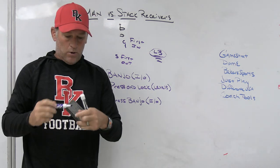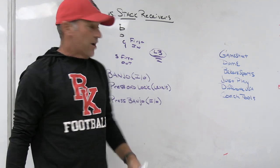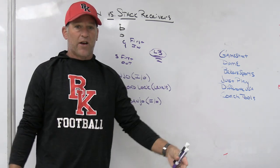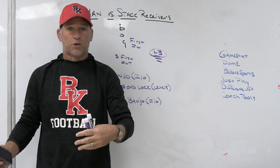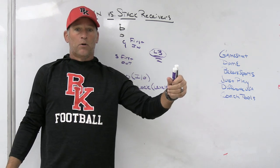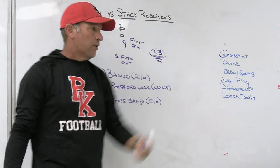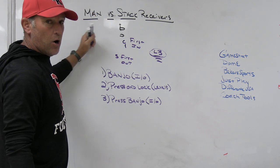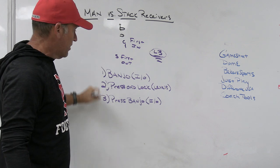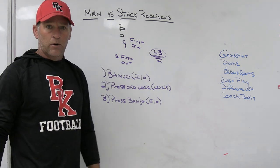We want to carry the base way of how we handle these things so that if our kids see a stack and we didn't have it in the game plan that week, they understand how to play. Then we carry the adjustments for when we face teams using stack as part of their base offense — now we have answers. Football is questions and answers, problems and solutions. I never want to give my kids one tool because offensive coaches are good now. If your one tool is getting beat and you have no solutions, you haven't given your kids another way to play it. So we use these three tools: banjo off, press and lock, and press banjo.